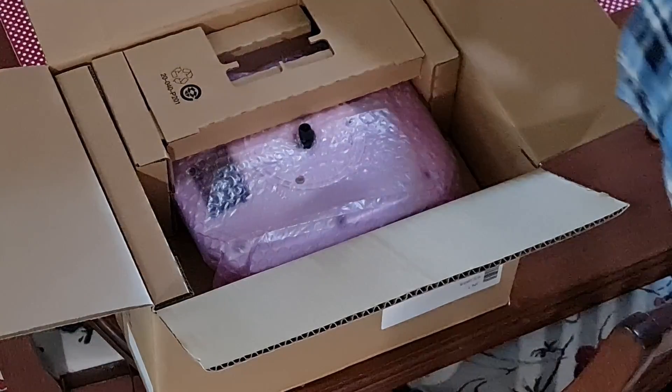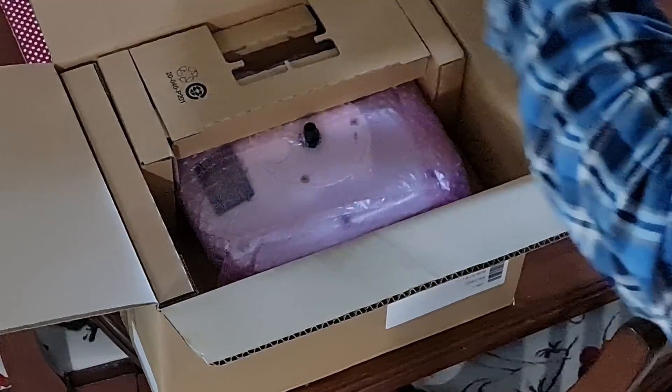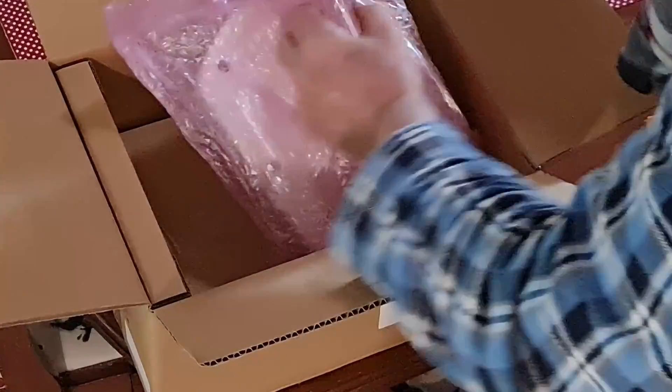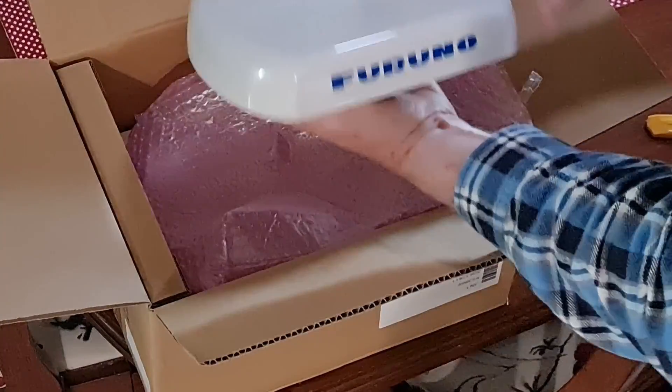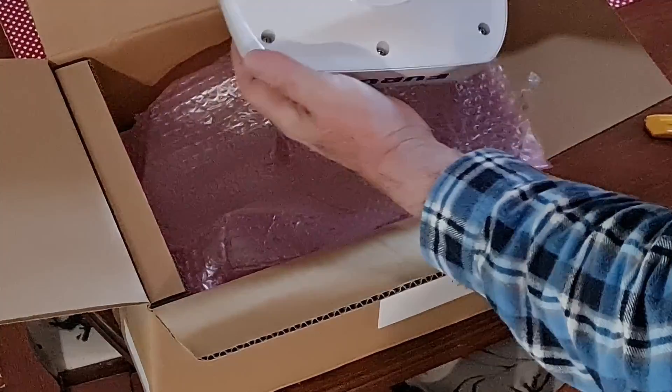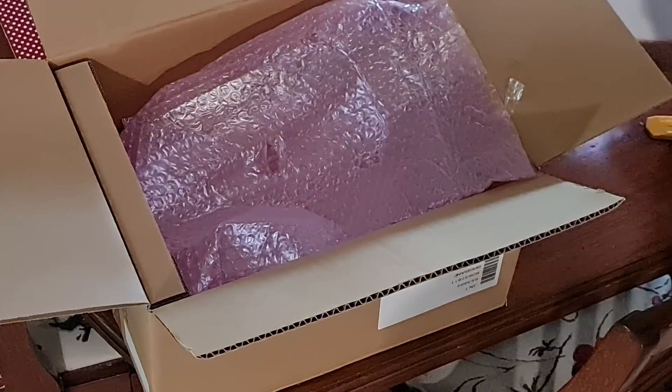Nicely packaged. And that is the Furuno satellite compass, which is going to not only be the compass for the autopilot when it finally arrives, but also stabilisation for the sounder unit so you get a clearer picture of what's happening on the bottom. It's got an arrow on it — that face is forward. Nice little Furuno logos on it. That's the satellite head.